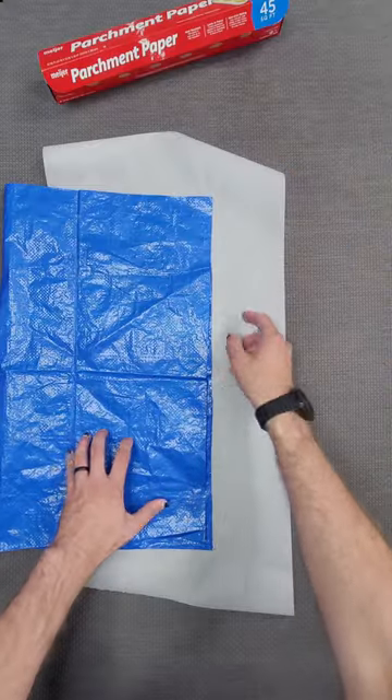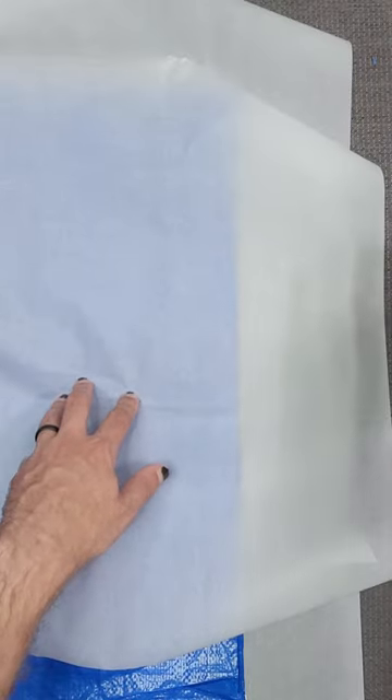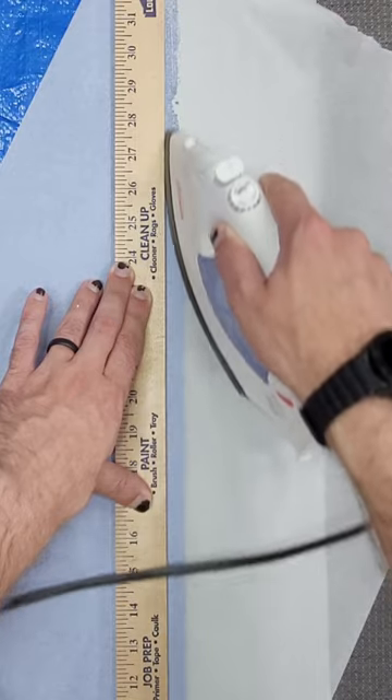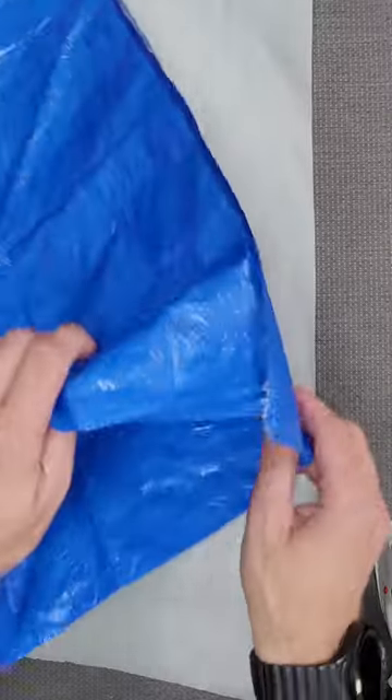I put some parchment paper on my table and then another piece on the tarp to prevent it from sticking to the iron. Got a yardstick so I can get a nice straight edge. And that actually works amazingly well.